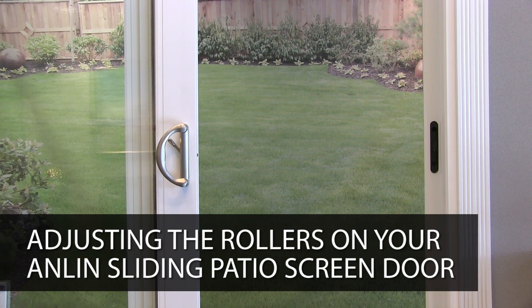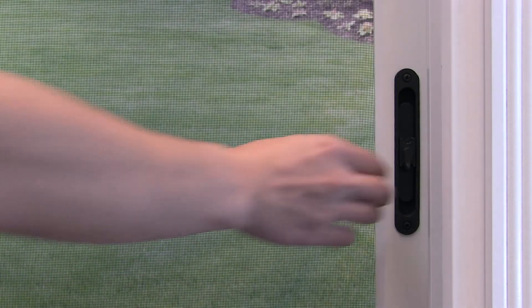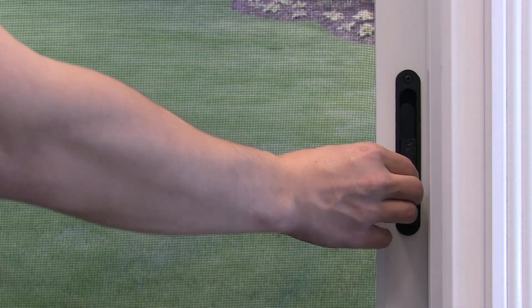Adjusting the rollers on your Anlin sliding patio screen door. If your screen door is hard to slide while opening and closing, the rollers may need to be adjusted.